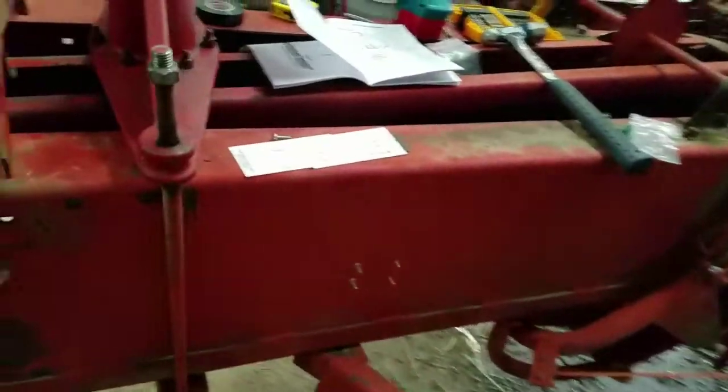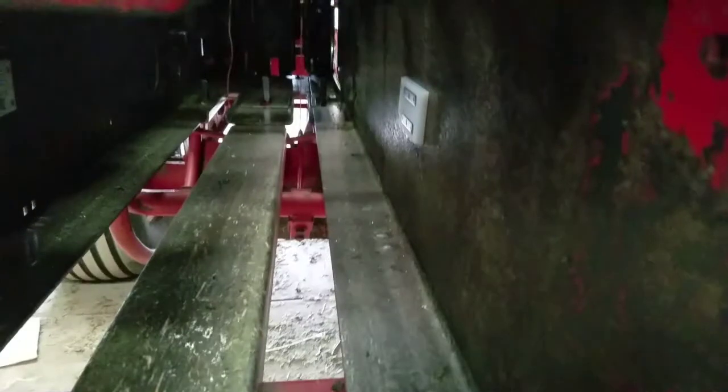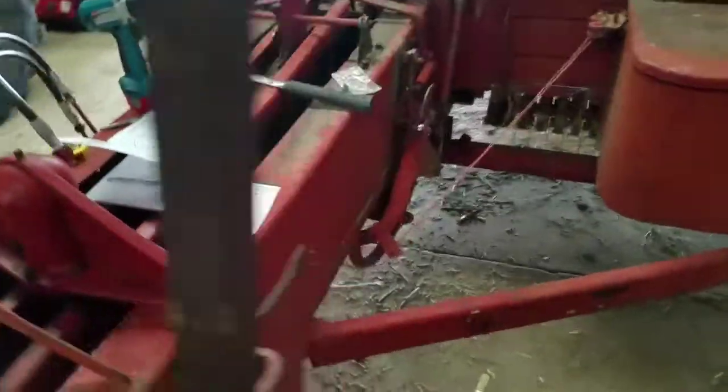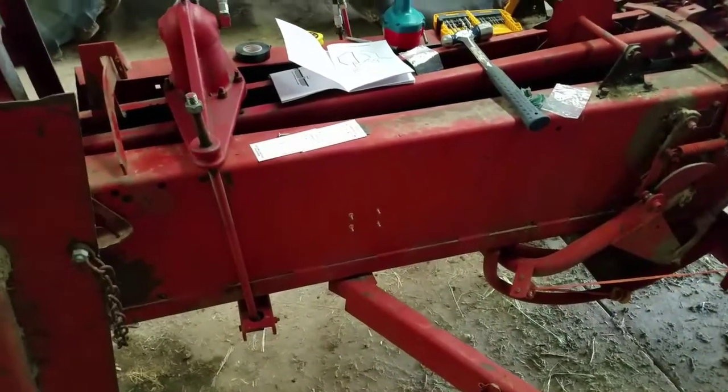Same thing over here. You can kind of see the sensor pads in there. I'm just going to get this thing buttoned up — just need to run the wiring and pretty much be done.